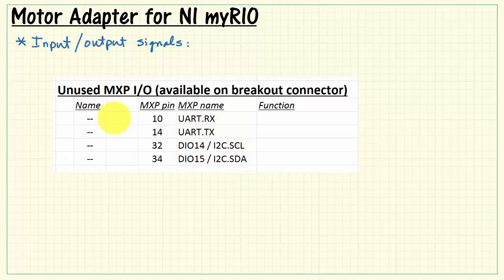Last of all, there are several unused MXP I/O signals. Those involve the UART as well as the I2C connections.